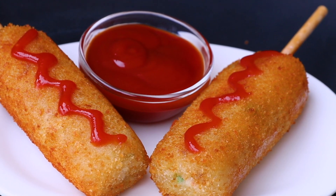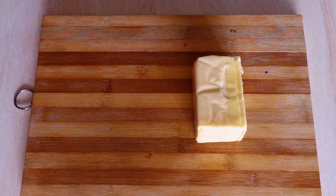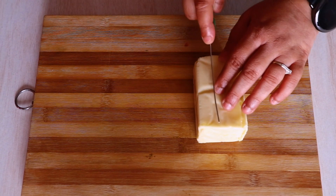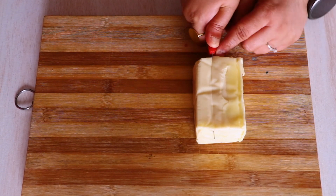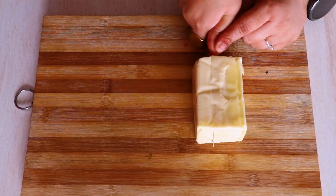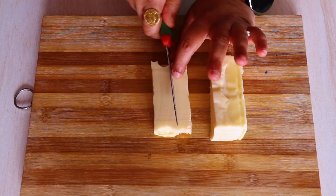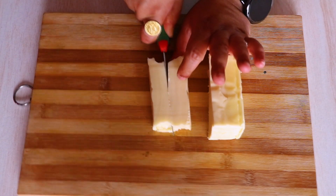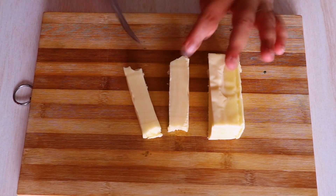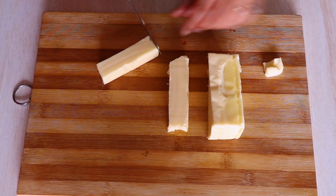Let's quickly begin our process. Here I have taken 100 grams of mozzarella cheese. You can use any cheese that you have in your house, but mozzarella cheese definitely makes a huge difference. As you can notice, I have already started cutting the cheese 1 inch apart, and now I am going to cut this into half. Once we are done cutting this into half, we are going to remove the edges of the cheese to make it much more even.